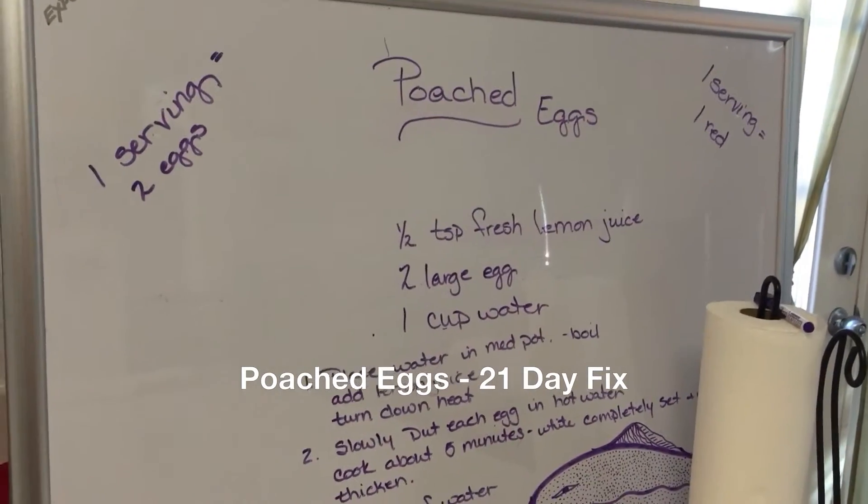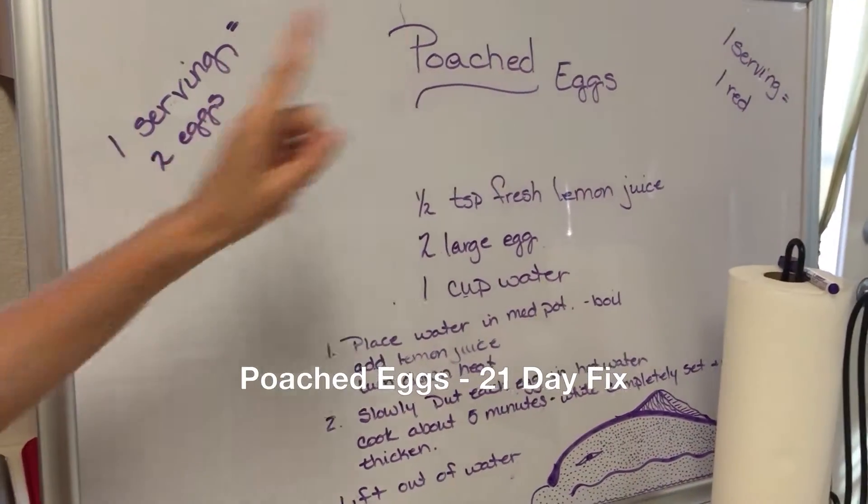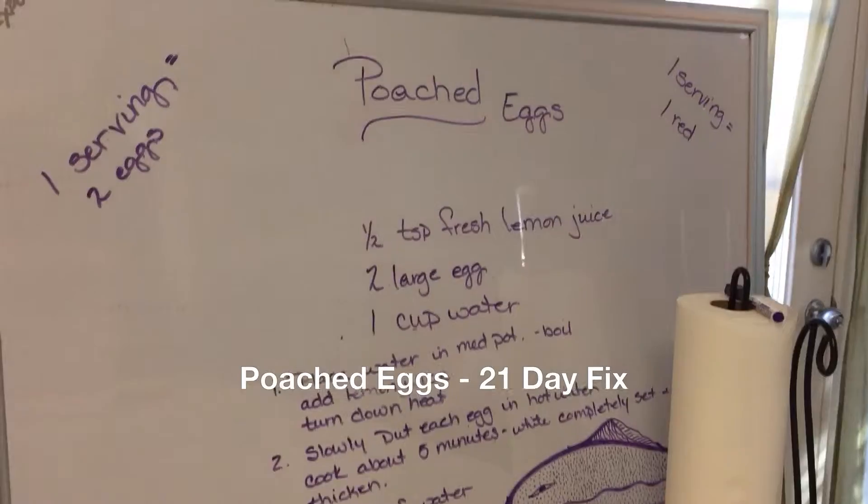Hi, this is Beth again. We're going to do poached eggs today. One serving is two eggs, and one serving equals one red container from the 21 Day Fix.